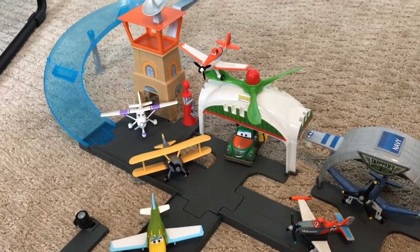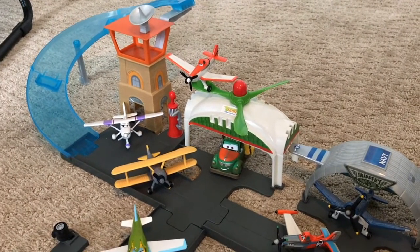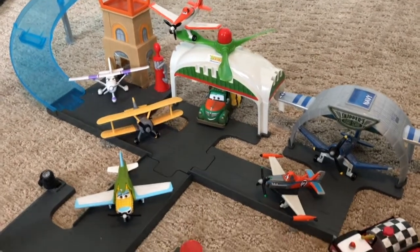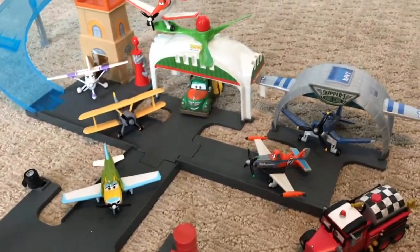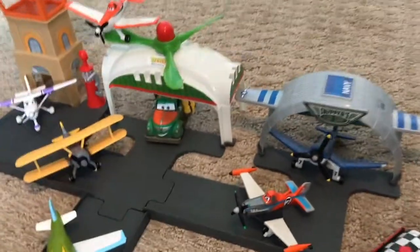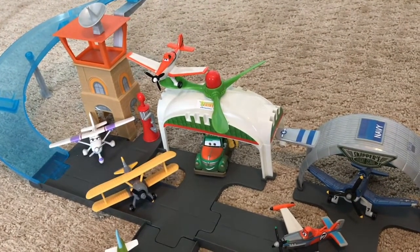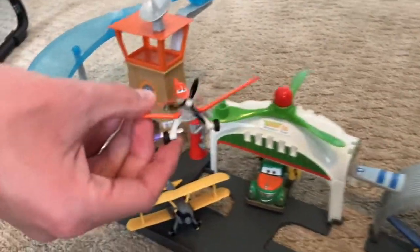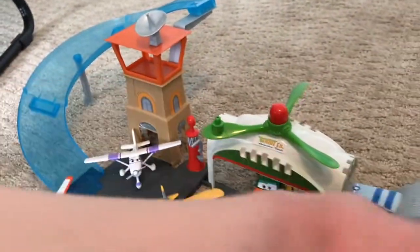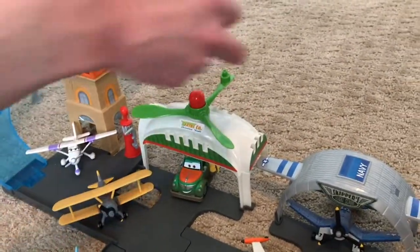Our first area is the Propwash Junction playset. This was originally released in 2013 and I bought it around 2017 on Amazon — I think it was about 20 or 30 dollars, more expensive now that it's been discontinued. It comes with two pieces of runway as well as a ramp that you can shoot the diecast down. It also comes with a plastic Dusty and a plastic Skipper. There's a flight school and a Colonel Coe piece that spins. Most diecasts with the little bottom attachment can go in there.